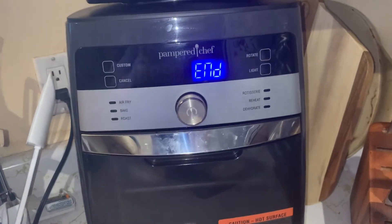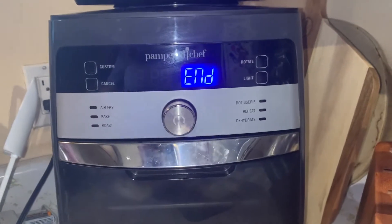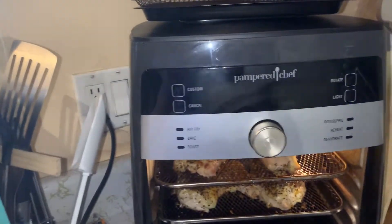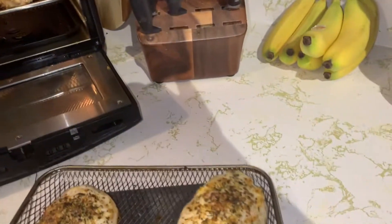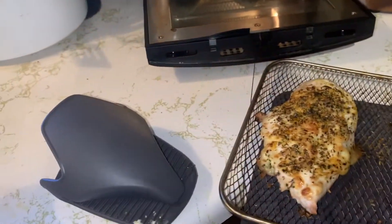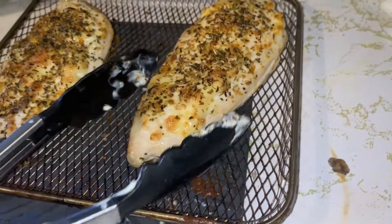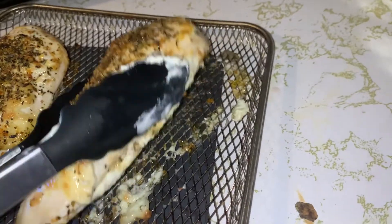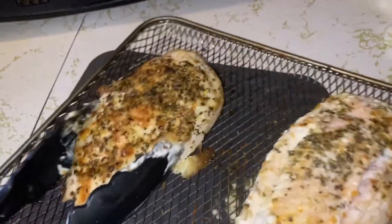It's beeped at me that it's ended. Now I'm going to open it up and flip our chicken. Oh, it smells so good. I'm just giving them a little bit of movement — just like on the barbecue.